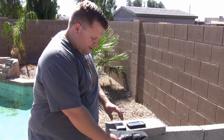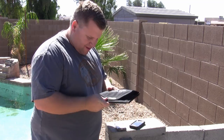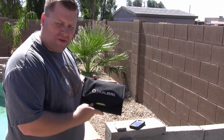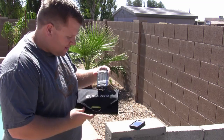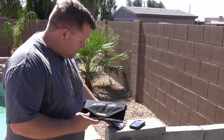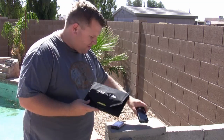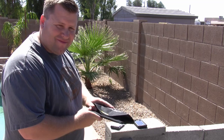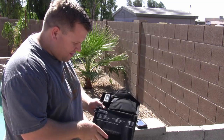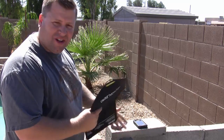So today I wanted to do a little experiment. I got this Nomad 7 solar panel from Goal Zero, and I actually got it with the Guide 10 power pack. It says from Goal Zero that it'll charge a cell phone in one to two hours like an iPhone. So what I did was I let my iPhone get really low and I'm going to put this out in the sun today and see how long it takes to charge.